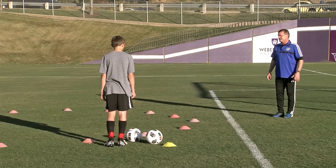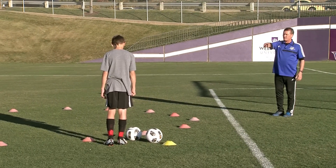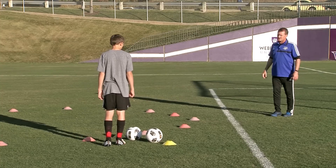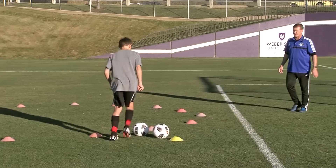Let's go around the circle with our right foot only. Once we get all the way around, I want you to stop the ball, grab the new ball, and go back the other way around the circle with our left foot only. Here we go.